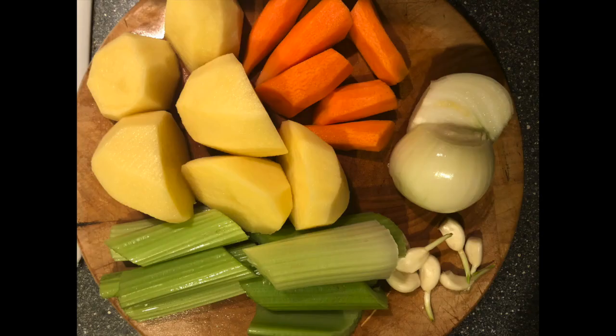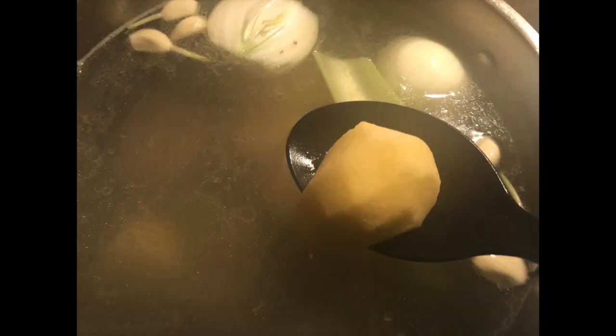Meanwhile, chop the vegetables. As you can see, it's like huge chunks — that's what I love about this dish. You don't need to make fine, small pieces; you use big chunks. And when the meat is nearly ready, you can see it's nearly done, add the vegetables in.